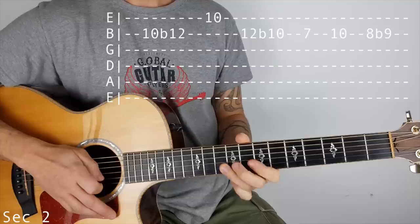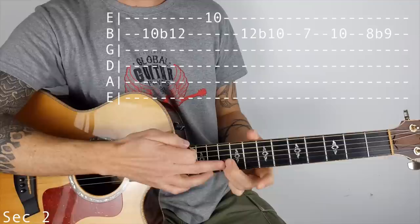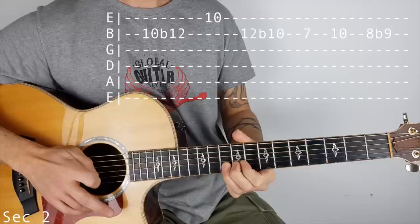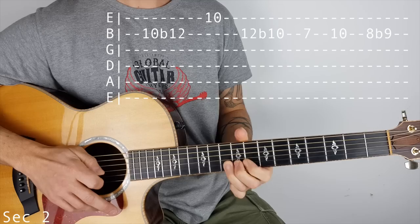Then we bend the B string at 10 - we bend up until it sounds like 12, but I can't quite get there because of the thickness of the string. Then I'm catching underneath, I'm flattening my finger, I'm catching the 10th fret on the high E, and then hitting that 10 again on the B and bending it back down. So it's bend up, catch the 10, hit the B string, and bend it back down.